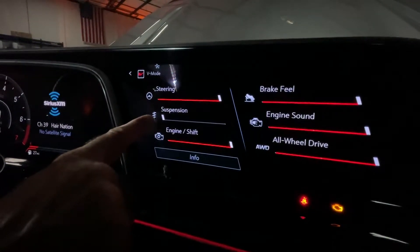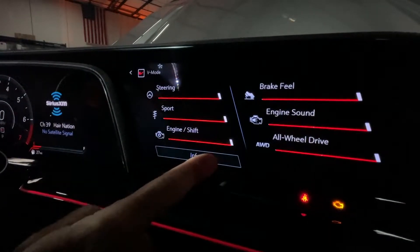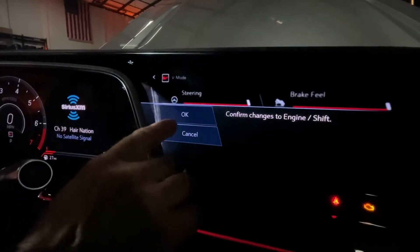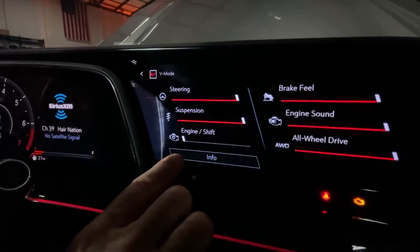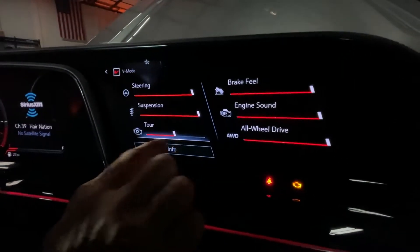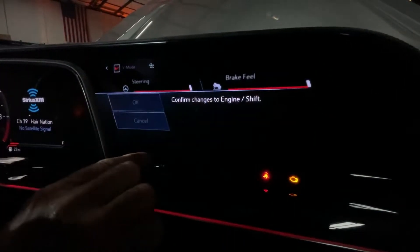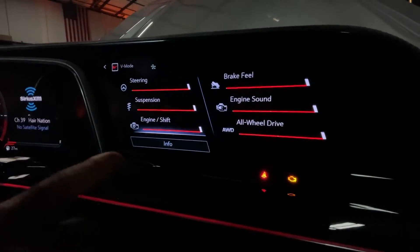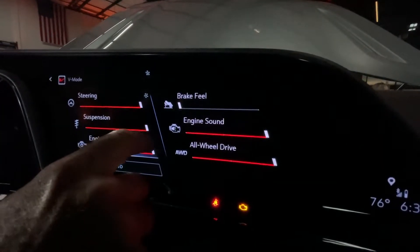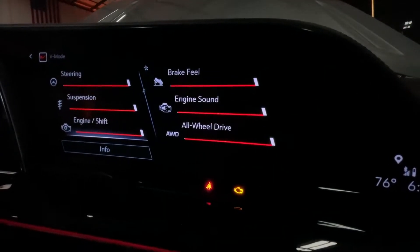Each one of these you can go back and adjust — if you want a softer suspension you can go to Tour, or you can go to Sport to tighten it up. Engine shift points go from Snow to Ice, and you have to hit Change on that. You can go to Tour mode, then some of these you have to select, or go to Sport. Brake feel you can go from Tour up to Sport.